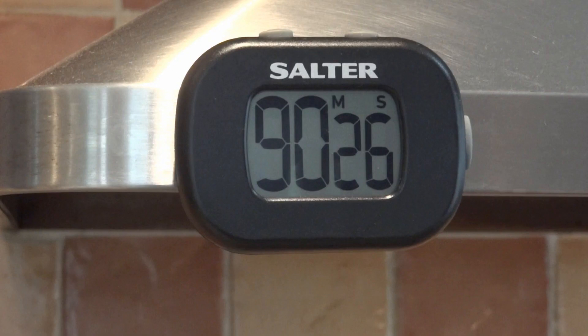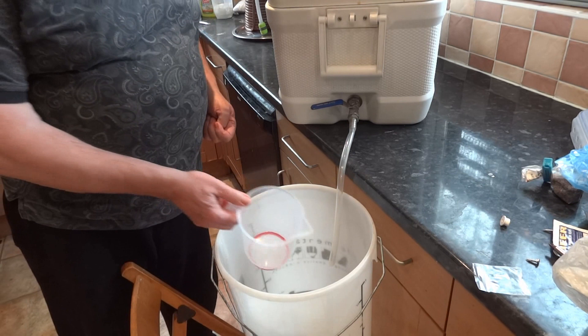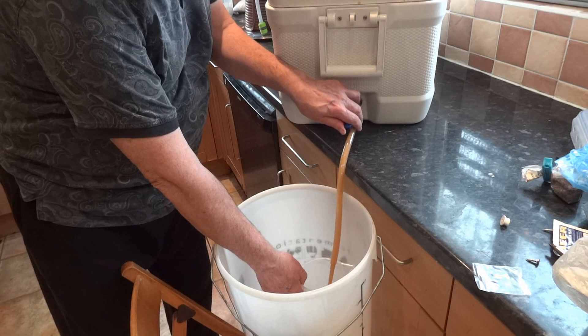After a 90-minute mash, 90 minutes are up now and we are ready to sparge. We are now ready to sparge and I will drain the first jug of liquor and this will be returned carefully to the mash.